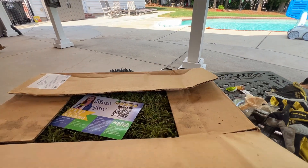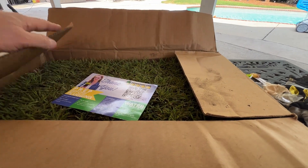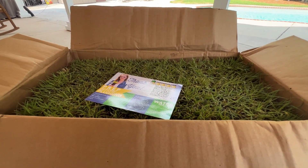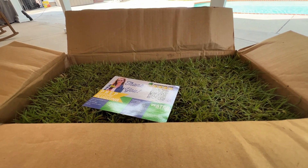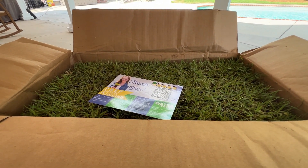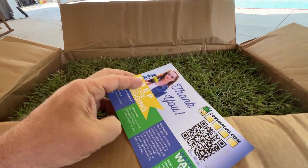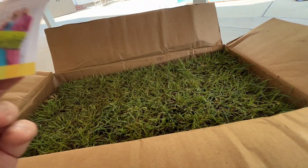So I ordered from zoysiaplug.com and I thought it would give you guys an idea of what it looks like when you get an order from them. It's pretty cool — a whole box full of zoysia plugs. I think this was around $50 shipped and it's 50 plugs. They send you some directions and instructions — water the heck out of it — and they give you some information on fertilizing and what you should do.